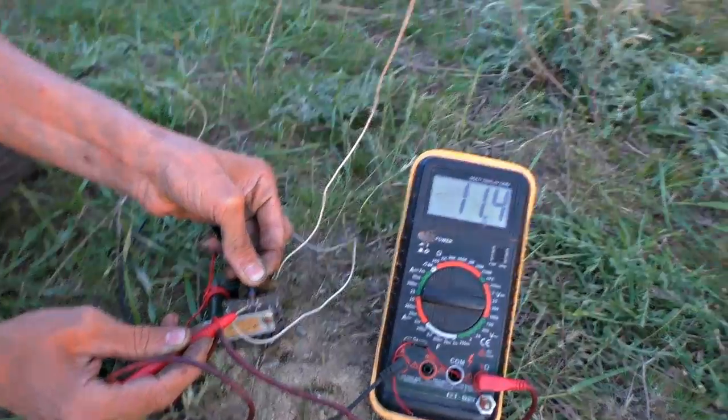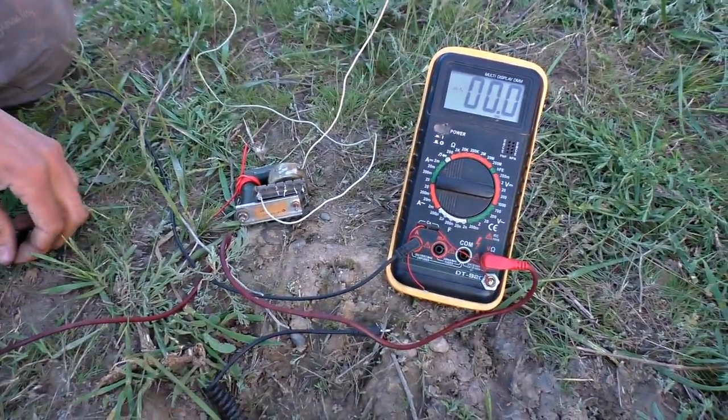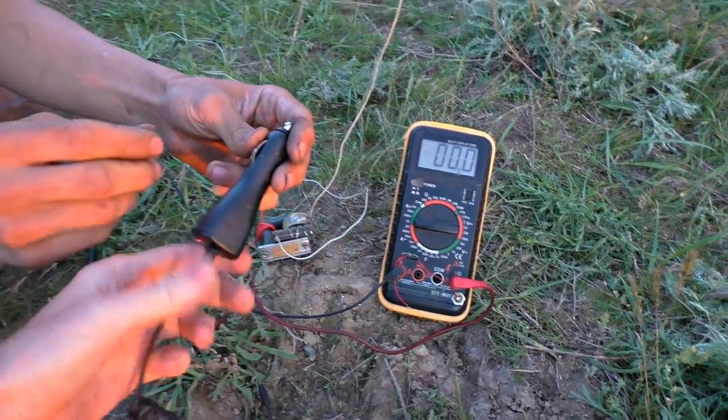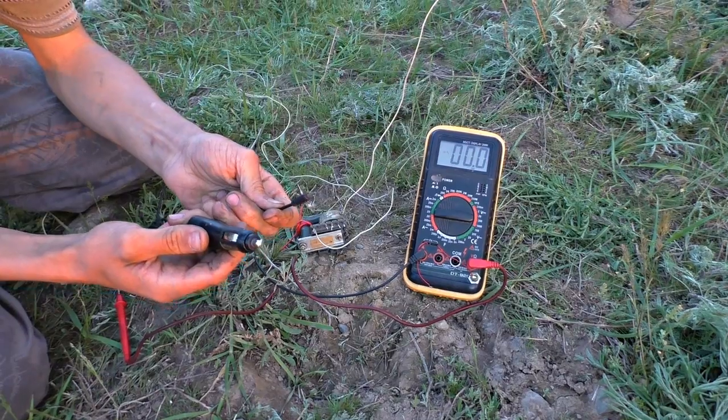Since a mobile phone requires just 5V, we can use such a car charger. It can reduce the voltage and we will get just what we need, because each power line may generate different voltage.